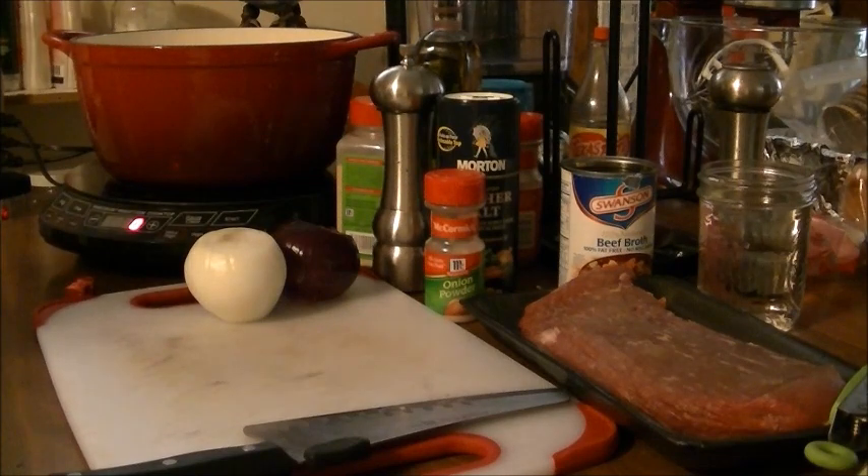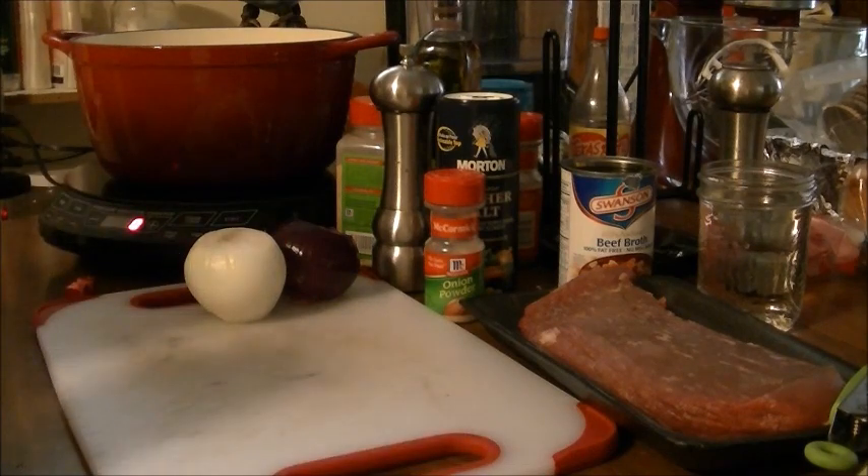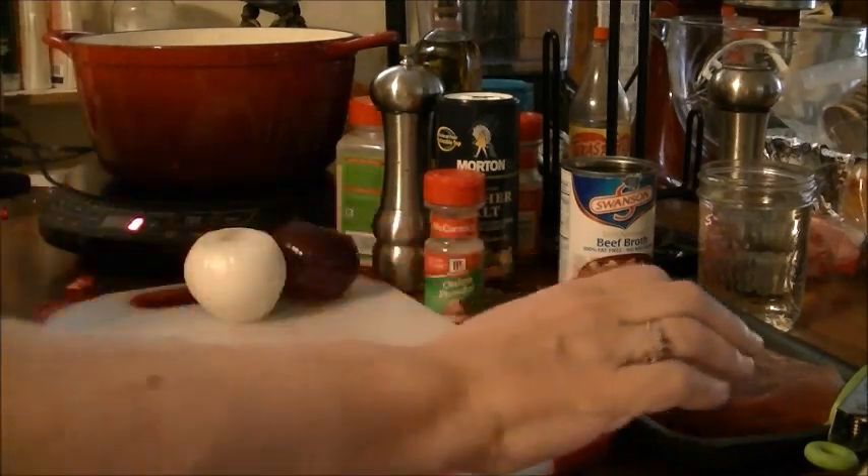Hi, this is Debbie with the food prepping channel and today I'm going to show you how to fix a juicy and very tender London broil steak.